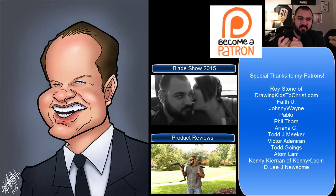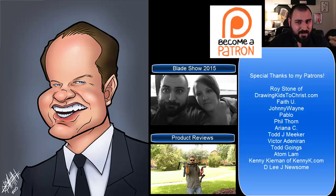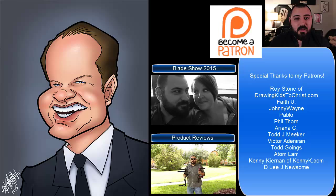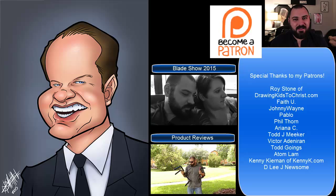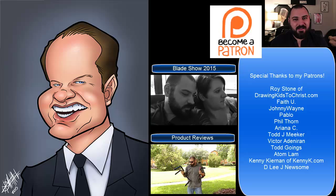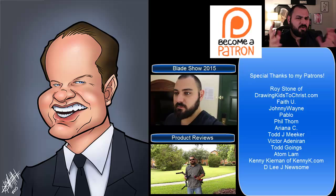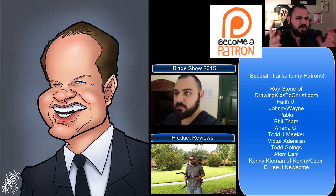Thank you so much, guys. Look me up on Facebook, Twitter, and Instagram at Tim Michael Arts. Who knows, we might even be on Snapchat or something else. Whenever you're wondering where Tim is these days, look up Tim Michael Arts anywhere. I've also been doing a lot on my second channel — you can take a look at some of my vlogs. We just got back from Georgia from the 2015 Blade Show. I'm going to have to re-upload that tonight because I found some audio missing — it's about an hour long. If you want to see what my wife and I were up to over the weekend, you'll see that on Tim Michael Arts 2 in the next few days.